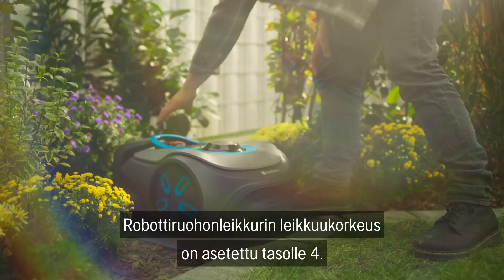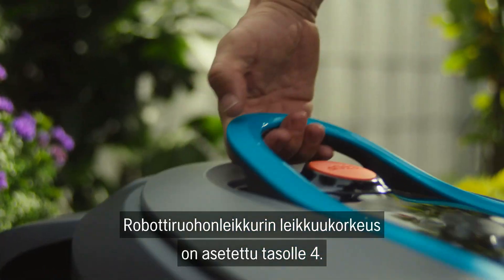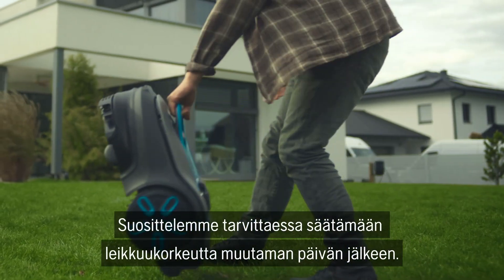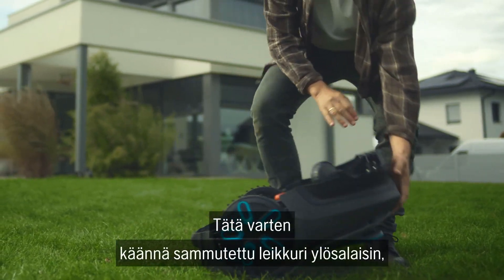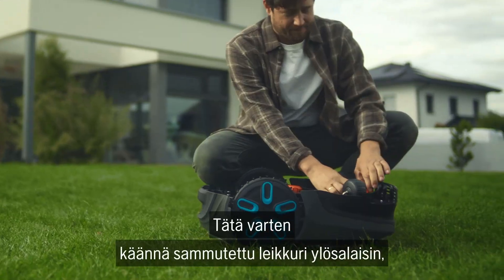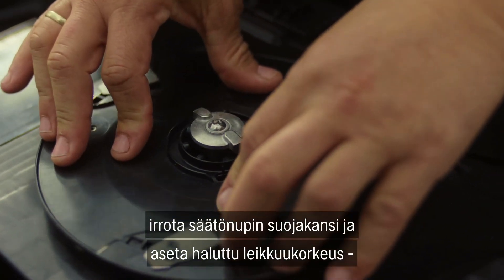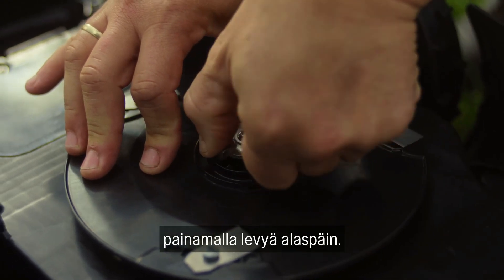The cutting height of the robotic lawn mower is set to level 4 by default. It is recommended to adjust the cutting height as required after a few days. To do this, turn the switched-off mower onto its back, remove the cap from the blade disc, and set the desired cutting height by pressing the disc down.